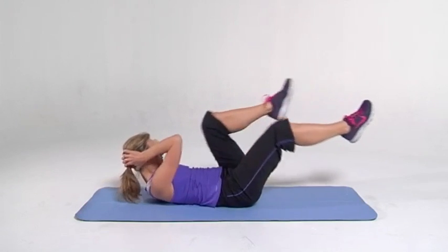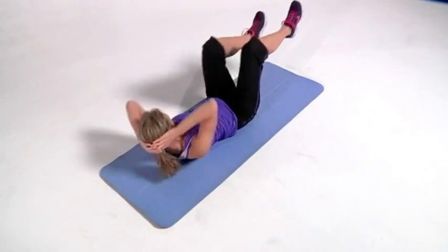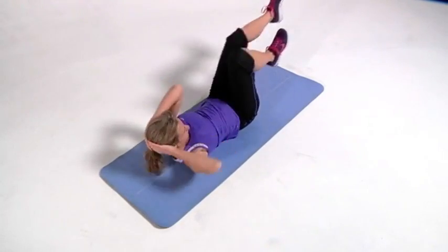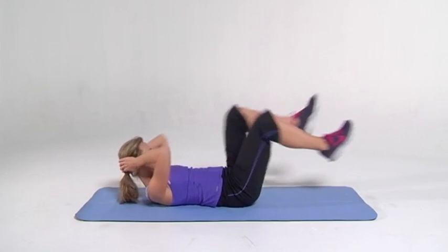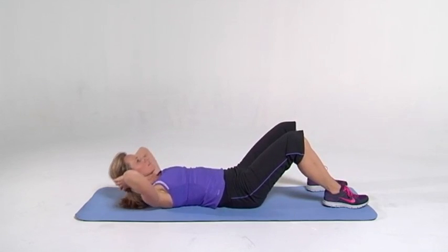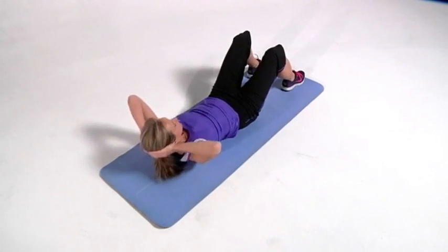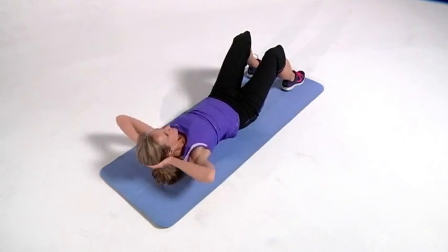Now we're going to bicycle. Hands behind your head, alternate elbow to knee. And ten, keep going. We're going to squeeze those abs in and alternate. Good job. Elbow to knee, elbow to knee. Point those toes, abs are in. Keep breathing. Good job. Upper body only, feet back down and up. Heads off the ground. Really contract those upper abs, nice and tight. Squeeze up and down.